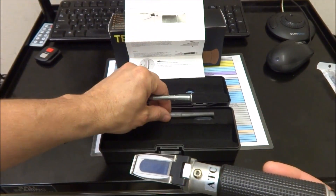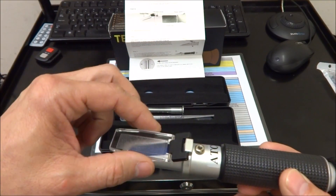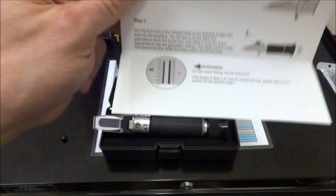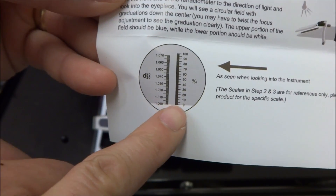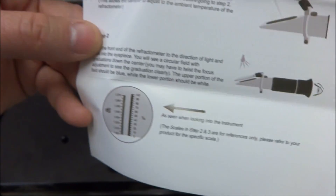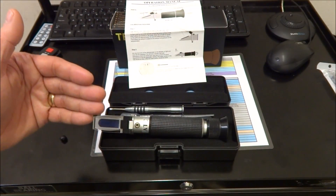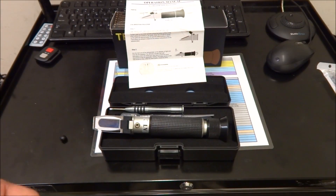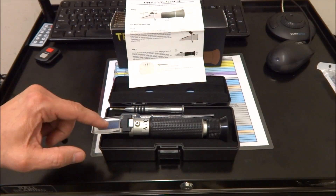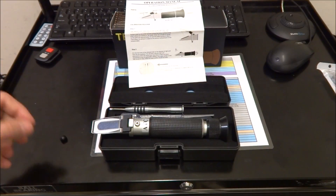It comes with a couple of syringes and you basically put about three drops of your coolant on there. Then you look through it and this chart pops up. You want to calibrate it so the separation between the white and the blue is on the zero line. The instructions call for you to calibrate with distilled water, however if you're not going to use distilled water in your coolant, use whatever water you're going to be mixing with your coolant to calibrate it — otherwise it'll throw it off. I'm going to be using distilled water so I'll use that for calibration.